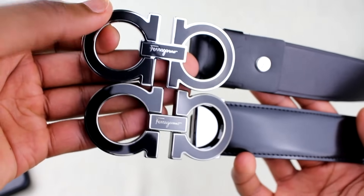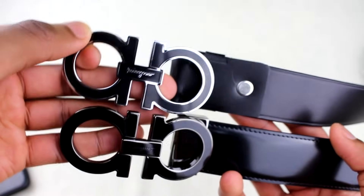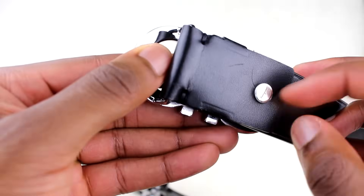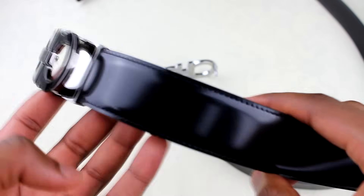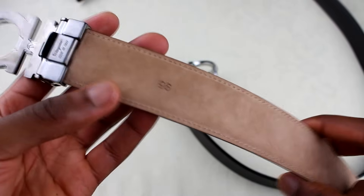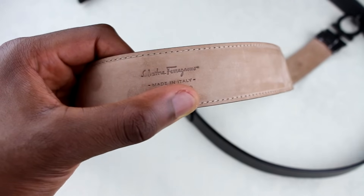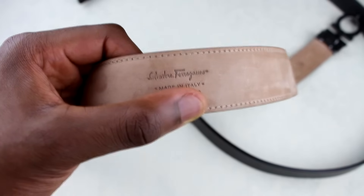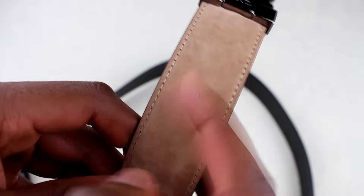The straps are slightly different because as I said, I couldn't find the same model, so I can't do a direct comparison. But on the fake, because of the lack of quality, you're going to get little scratches and marks quite a lot. The strap on the real one, although it is a different model, is really high quality, so in terms of the strap you'll normally be able to tell. The real one also came with 'Ferragamo Made in Italy' and a little serial code. On the fake there's just the sizing, whereas on the real one the sizing is towards the top.